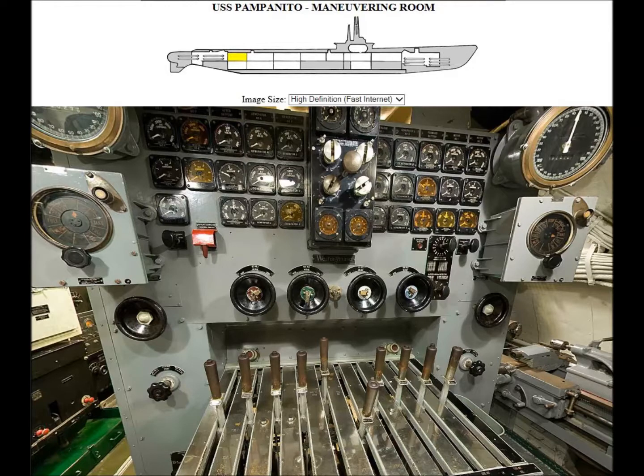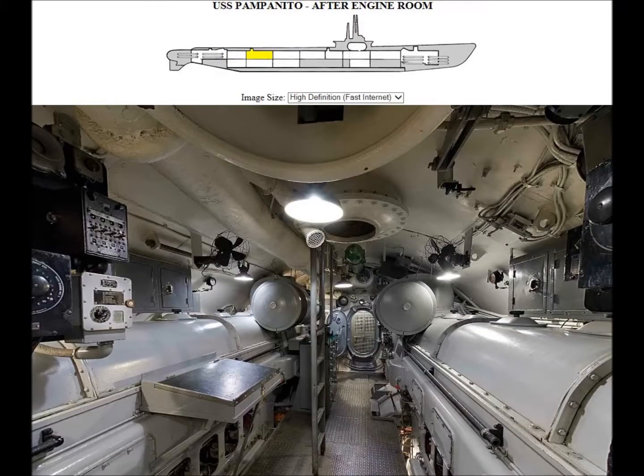In the maneuvering room, the submarine ran on electrical power. The primary source was the diesel engine, which acted as a generator. Those little levers down there would determine where the current went — either to the motors to drive the submarine or to the battery to be stored.